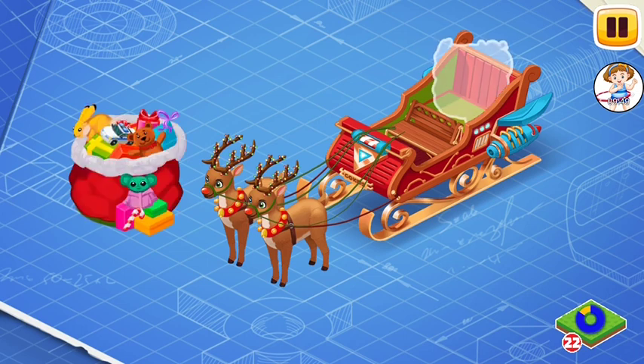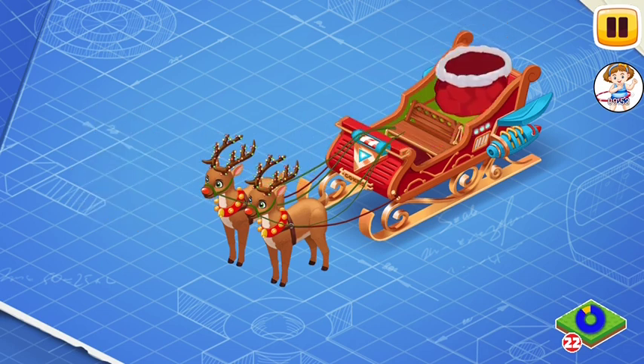Drag the bag with presents onto the sleigh. The bag contains the presents that Santa delivers to all the children on Earth. This bag is much bigger inside than it looks outside.